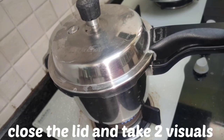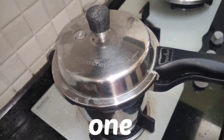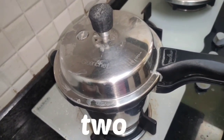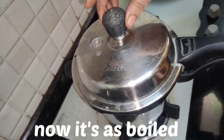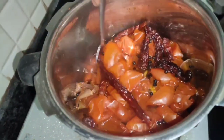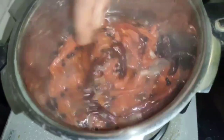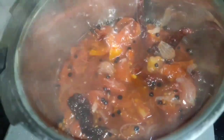Now we are going to cook a little bit. I am going to mix it in a little bit.